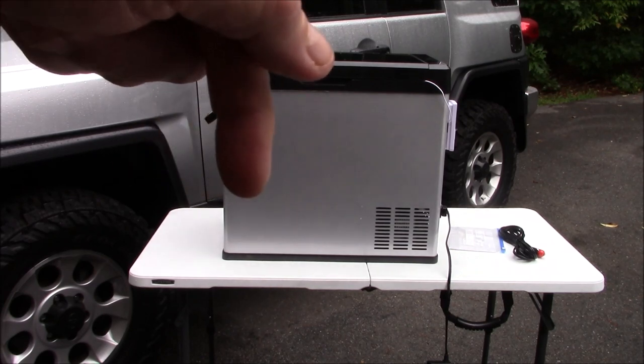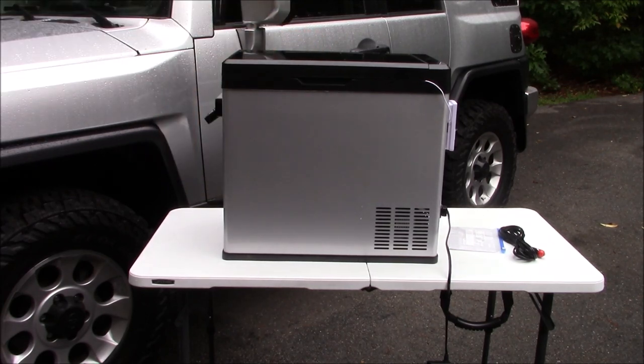I found this on Amazon. I will post a link in the section below, like I always do. You can buy this unit for $350 including shipping to your door, which I thought was a pretty good deal and I wanted to give it a shot.